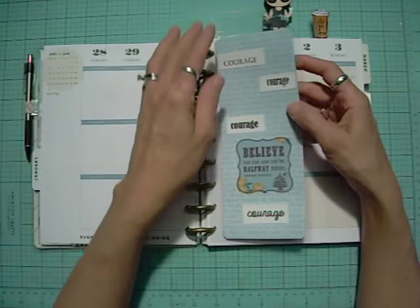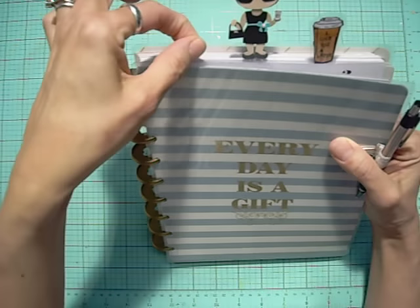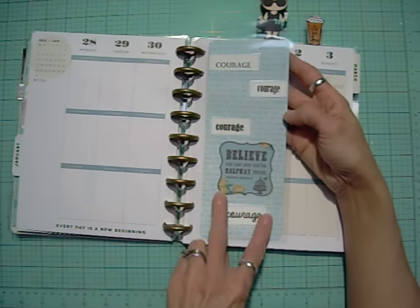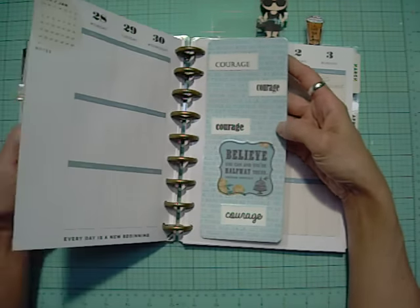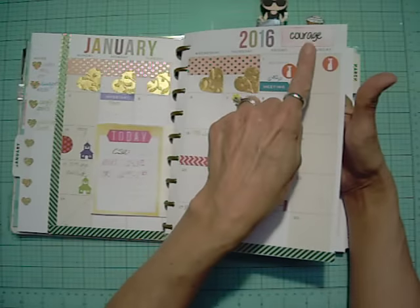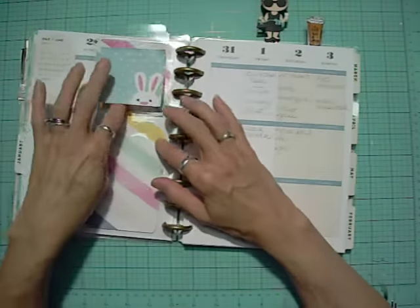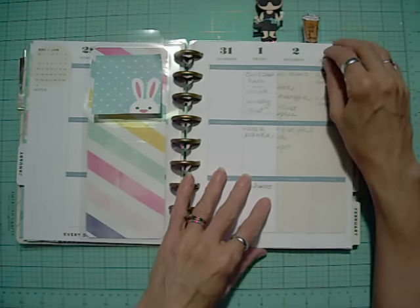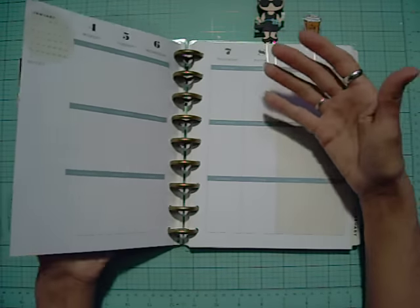Today I made this — it's a clear tabbed divider, basically a bookmark. I just took a sheet of cardstock and decorated it. My word for this year is going to be 'courage,' which I'm going to put on every month. I punched the holes in it. This other slide I left undecorated because I'm going to use it for my Post-it notes.